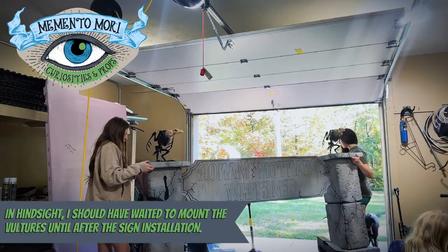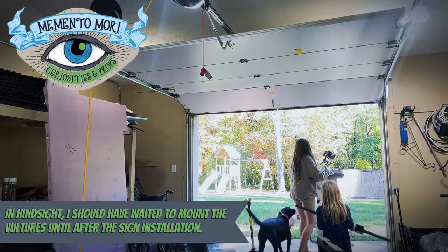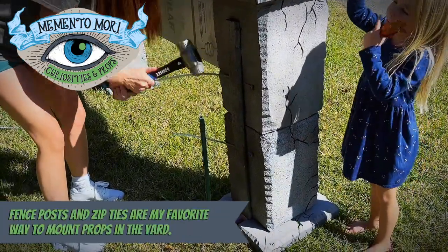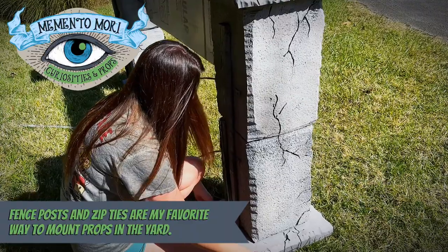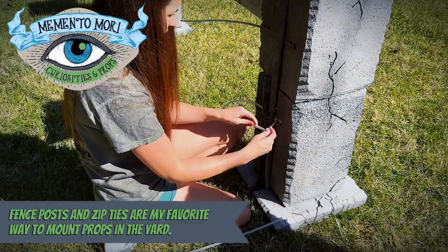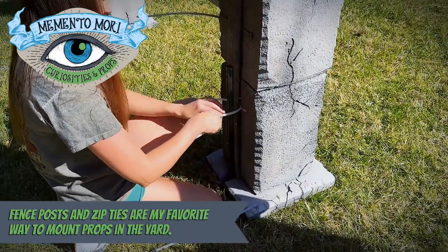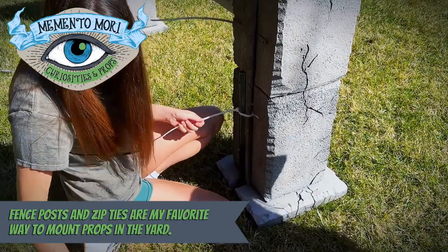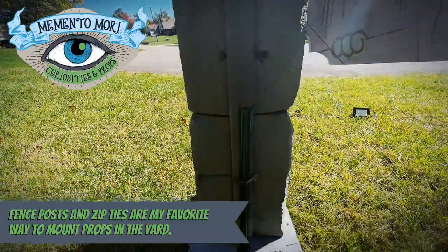Installing the turkey vultures on the sign prior to installation turned out to be a big mistake because the sign fell over and the turkey vultures completely disintegrated. I had to use liquid nails and new screws to get them reattached and one of them was just unsalvageable. Here's a close-up shot of me mounting the prop in the yard using a four-dollar fence post and some zip ties — this is my favorite way to mount props because it's inconspicuous and extremely secure.